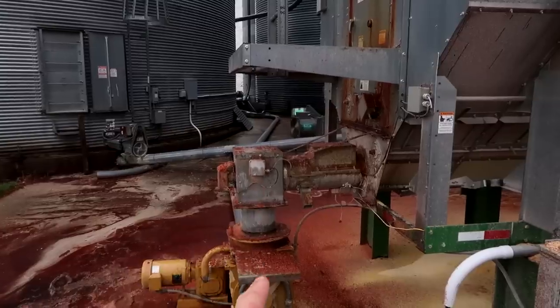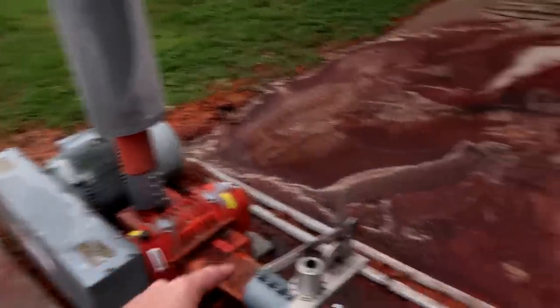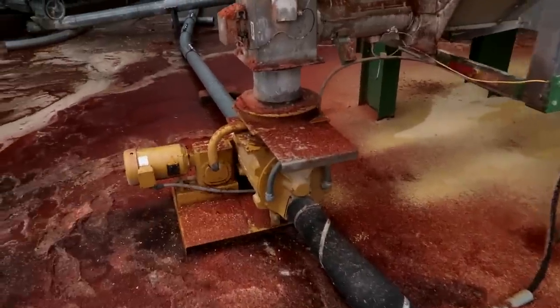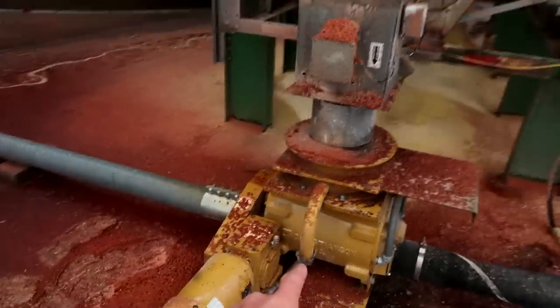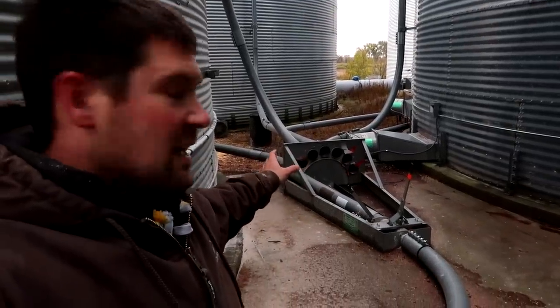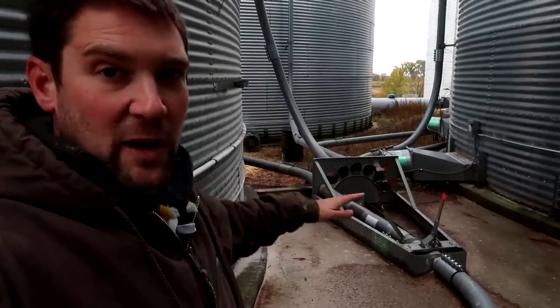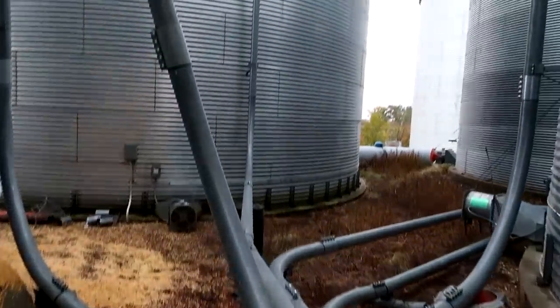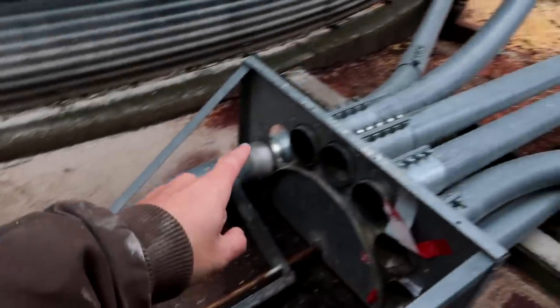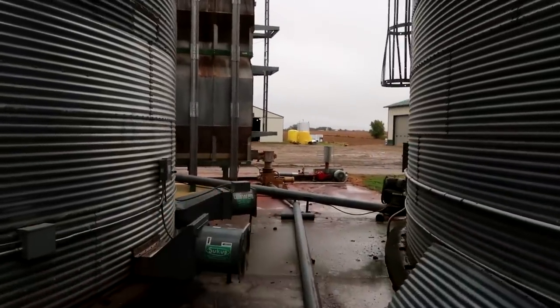Once the grain reaches the bottom of the dryer it slowly gets rolled and augered out to the discharge chute, where it drops down into what we call the air system. This big motor and fan use air pressure blowing through this pipe to grab the grain and push it through. Back here is what we call the exchanger — this is where we can switch and go into any different bin on site by moving where the air pipe is located. Right now we're dumping into this pipe, which wraps up to the very top of this bin right here.